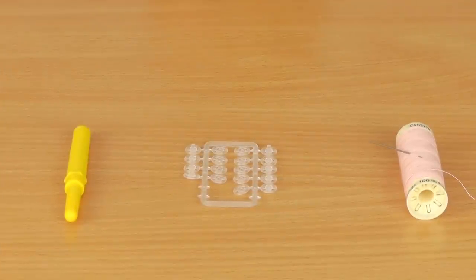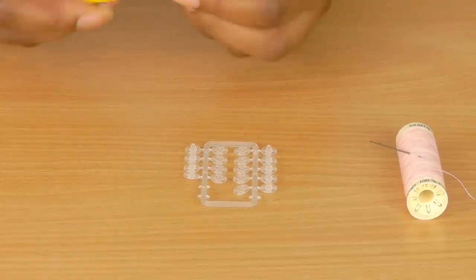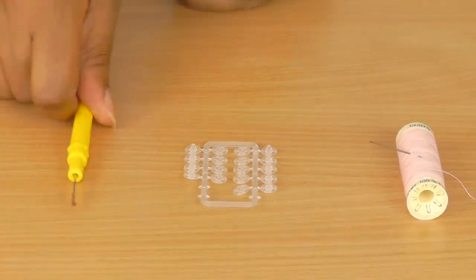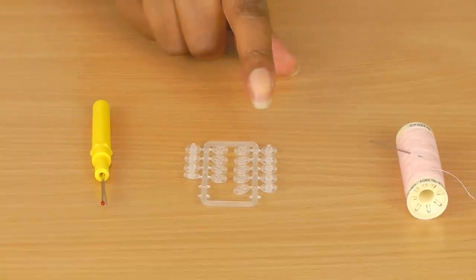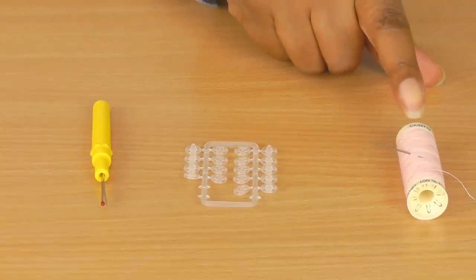What you're going to need for this project is a seam ripper — or stitch and pick, whatever you prefer to call it — and make sure it's sharp. You're also going to need some invisible snap fasteners and a needle and thread.